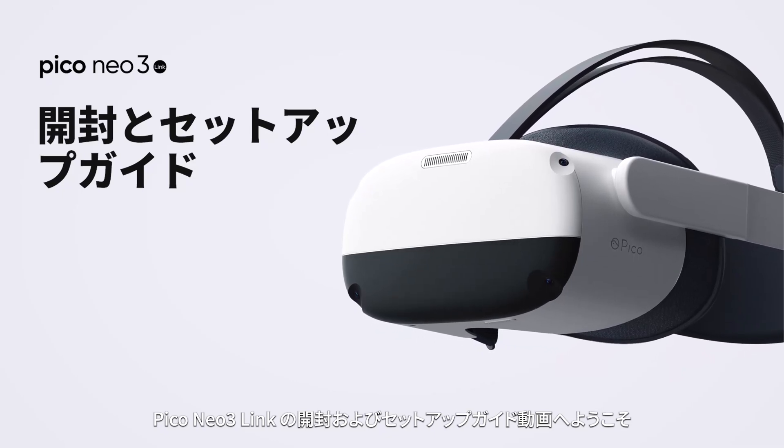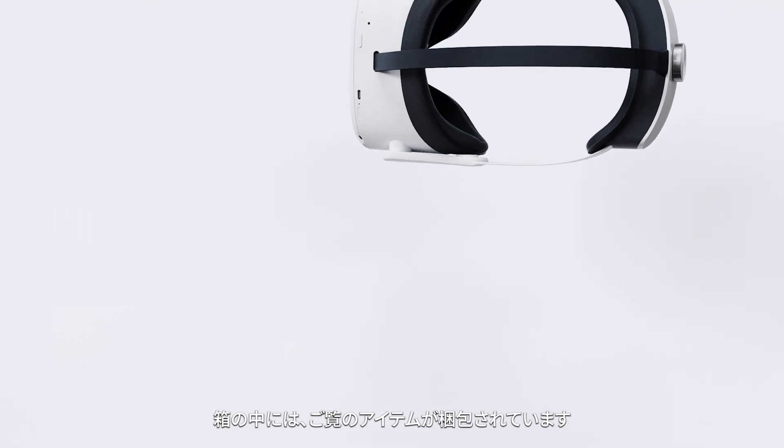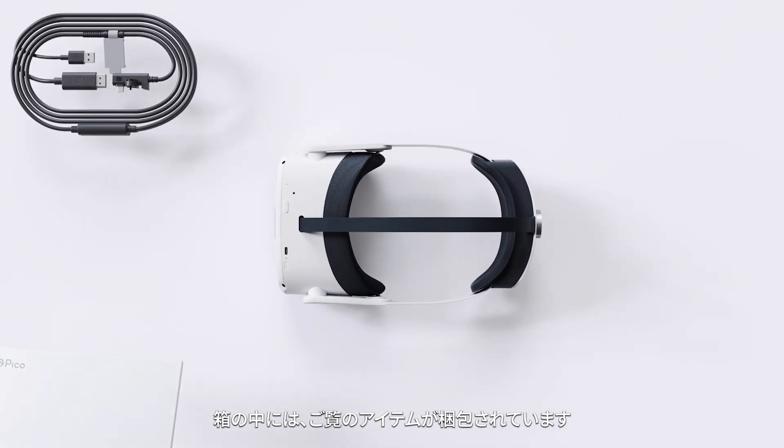Welcome to the Pico Neo3 Link Unboxing and Setup Guide video. When you open the box, you will find the following items.